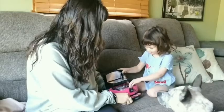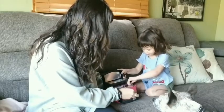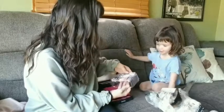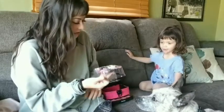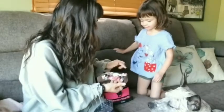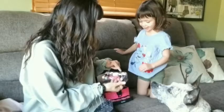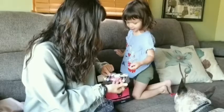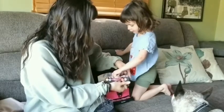Whoa! Look at all this stuff! I'll open some of it for you. Look, here's some brushes. These ones are for your eyes, and this one is for your eyes, and these are for your eyes, and that's for your face.